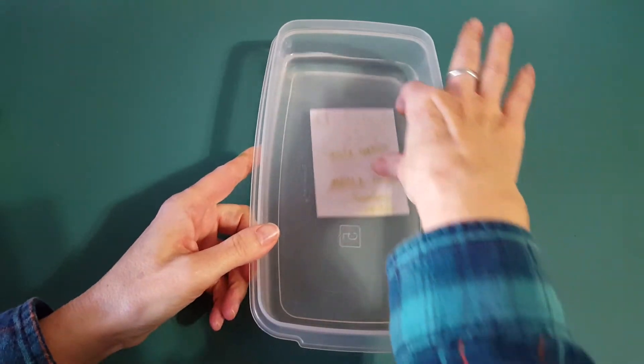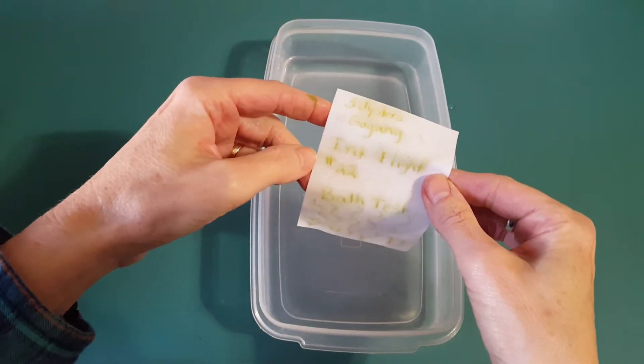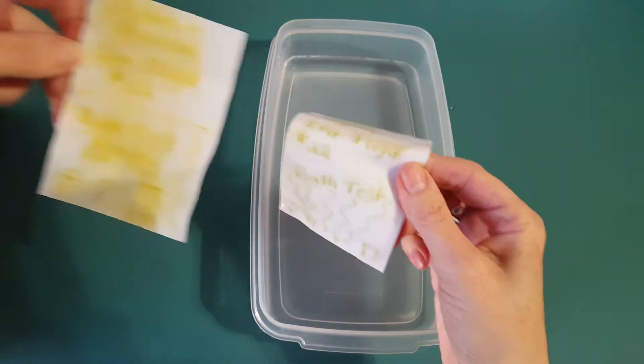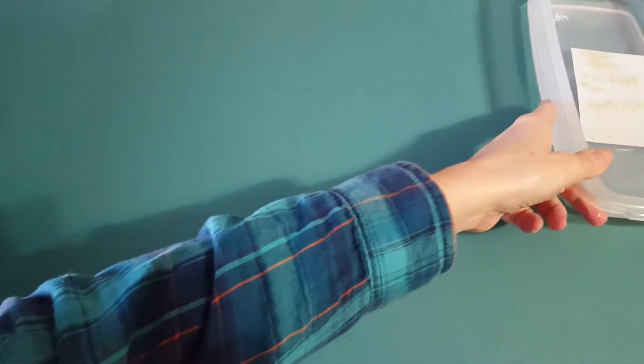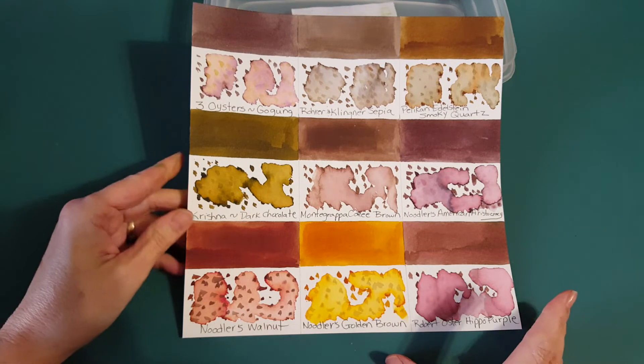On our way to the panel, let's check the bath test — you could still kind of read it. Interestingly, today instead of seeing yellow, I'm seeing sort of a green, but still yellowy too. We'll let it continue to do its magic.